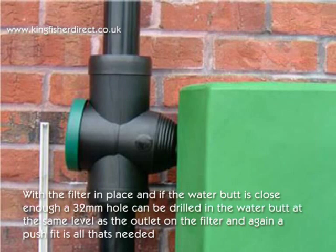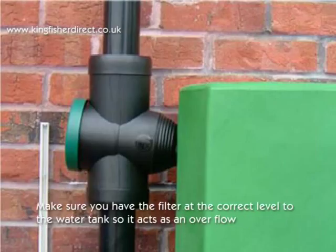With the filter in place, if the water butt is close enough, a 32mm hole can be drilled in the water butt at the same level as the outlet on the filter, and again a push fit is all that's needed. Make sure you have the filter at the correct level to the water tank so it acts as an overflow outlet for the tank.